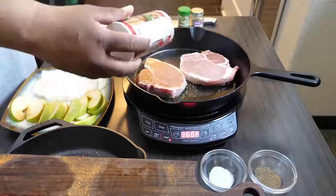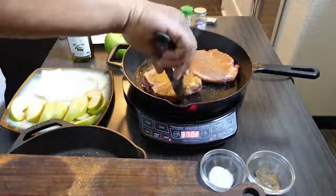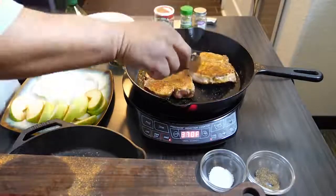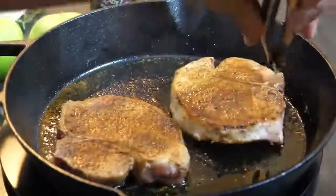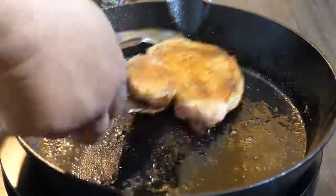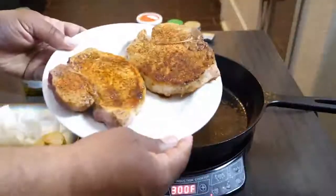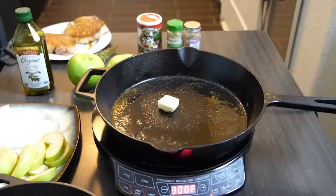Once everything is up to temp, go ahead and put the pork chops in season-side down, then repeat the seasoning on top. Cook them for about three to four minutes on each side — you just want to brown them until you reach that desired color you like. Once you have that color, go ahead and flip them. Make sure you don't cook them all the way through because we're going to bring them back. Achieve your color, then put them on a plate and set those aside. Those right there were browned perfectly and you can see they're starting to release some juices just from resting.